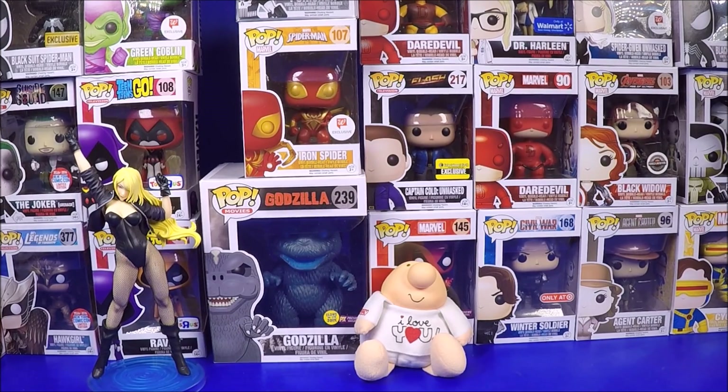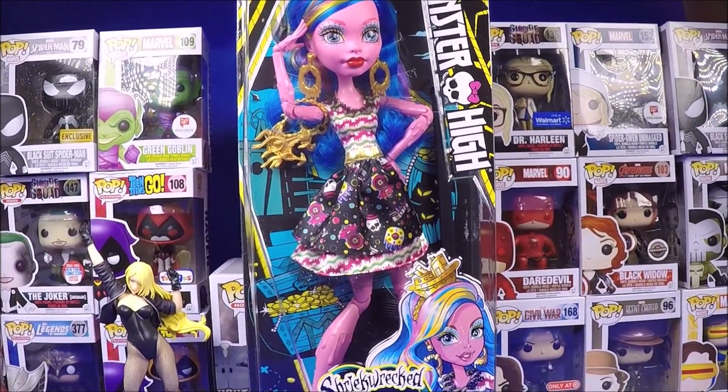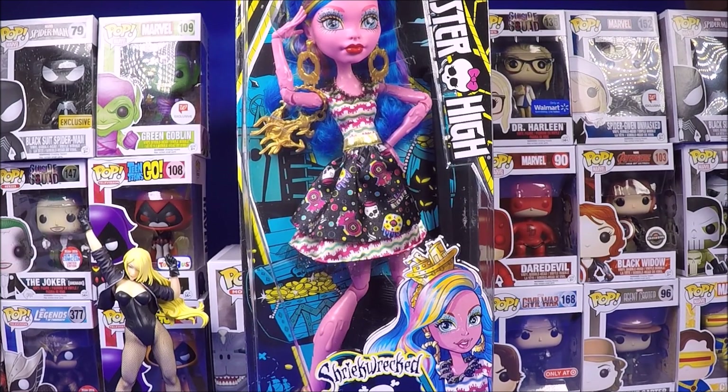I got one new Monster High doll - I had some Toys R Us bucks so I was actually able to get her for free, which is very cool. She looks awesome, I really like her. I have to say I'm very disappointed with a lot of the other dolls coming out - all with sculpted molded leggings and that stuff, I hate it. But she's really awesome; I love her outfit, the way she looks, everything about her. I just hate that they're going cheap on everything else. Even the new DC Superhero Girls don't have actual outfits anymore - they're molded clothing.